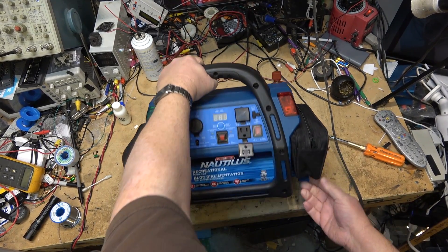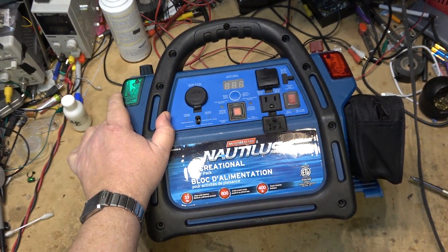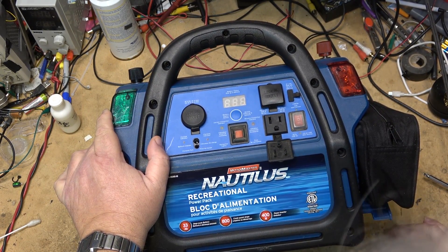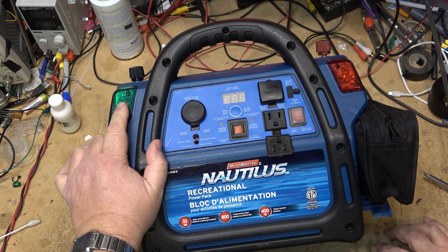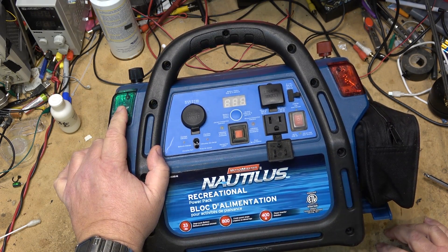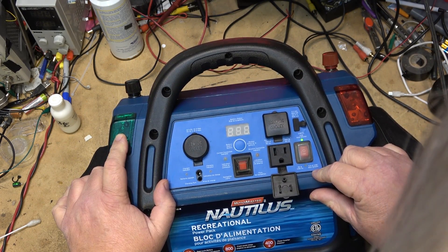It's not very old but apparently it's not working. This is a Canadian Tire device, Motomaster, made by Intertech. It's a recreational power pack with a 33 amp hour deep cycle battery, 800 crank assist amps, and a 400 watt power inverter. It's not working because when he turns it on it goes off right away.